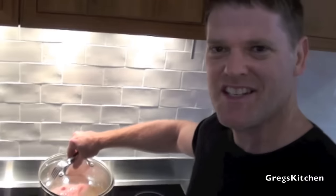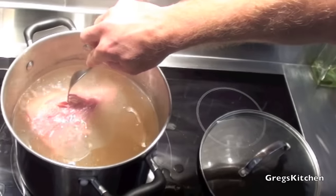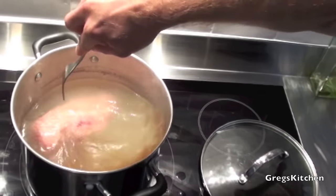Okay, well it's two hours later and let's just take a look at this. As you can see it's looking pretty nice. A good way to test to see if it's ready is if you can push a fork in and it goes in easily, then it's ready.